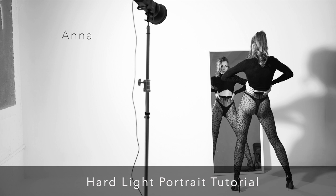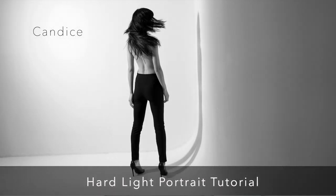Pulling the light back creates more dramatic shadows, but it also impacts your exposure. Sam addresses this directly in the tutorial, showing you how to adjust your camera settings to compensate. Portrait photography isn't just about technical perfection — it's about using light and shadow to tell a story and evoke an emotion.